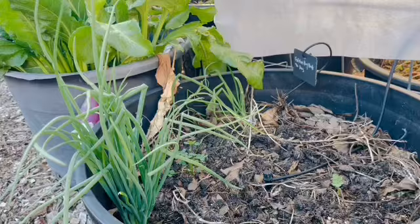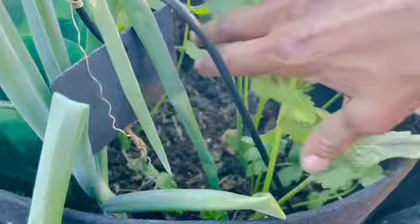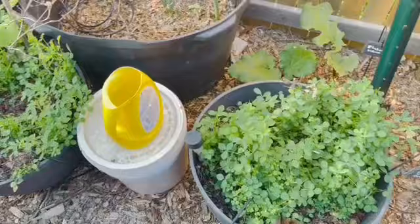I will have to do some cleanup because I've got some leaves that have died back. This container contains a couple of parsnips. My seeds were not very good, because I did sow a lot of seeds and I only see maybe four or five parsnips in there, along with an onion — I think that's the walking onion.